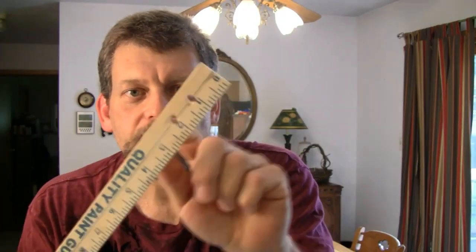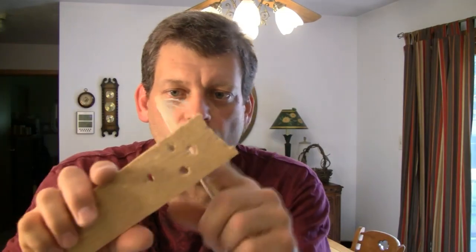Take some old pieces of flat wood, like this piece of old paneling or this old broken yardstick. Drill a couple holes in one end, or a few holes, and a hole at the other end to tie a string to. What have you got? You've got an ancient aboriginal musical instrument called a bullroarer.